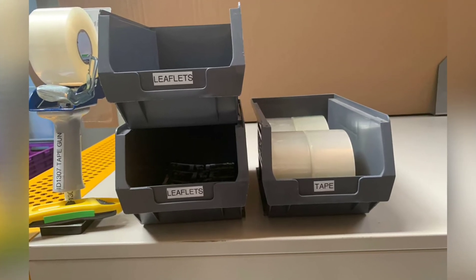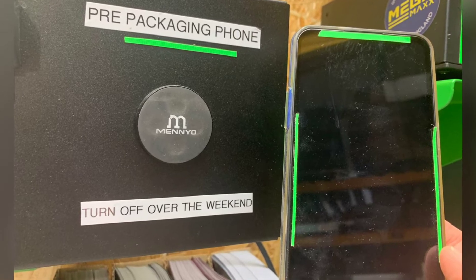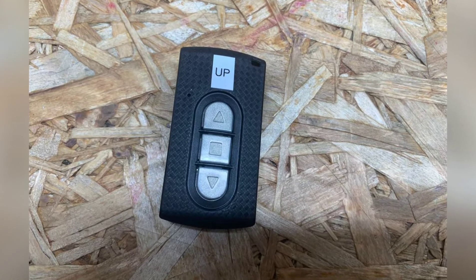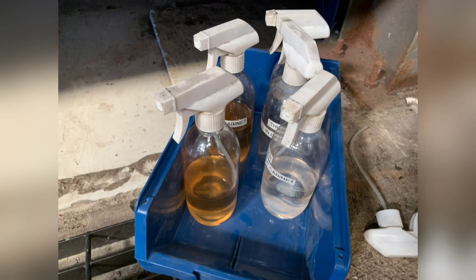Kat added a box for the tape right where it's needed, also a reminder to turn the phone off over the weekend, and labelled the up button to stop the struggle too. Adam added his stand location to hang his headphones.